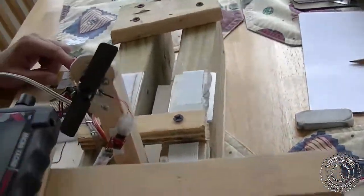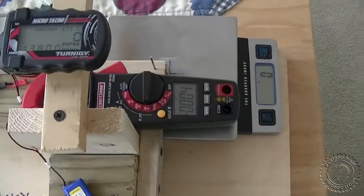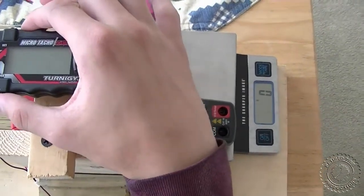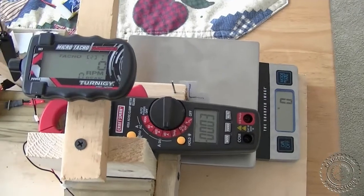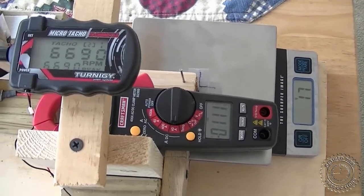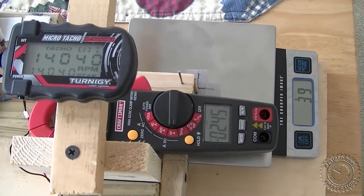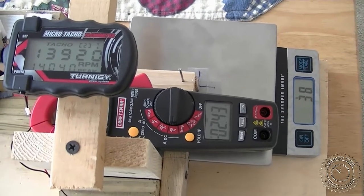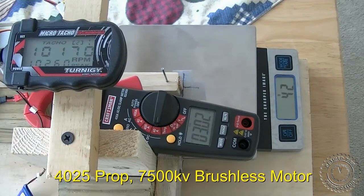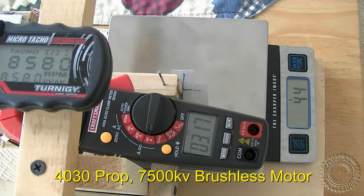This is with the 3020 prop and the 7500 kV AP03 brushless motor. We tested the rest of the props on the 7500 kV brushless motor in the same manner that we tested the first prop.